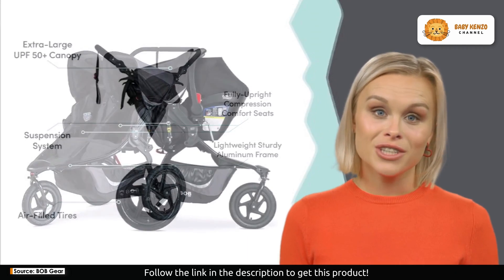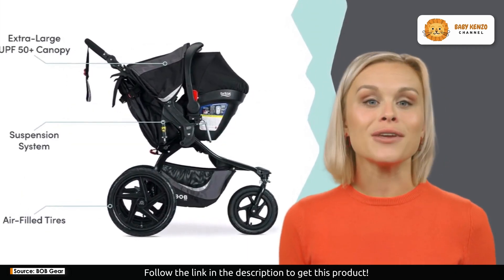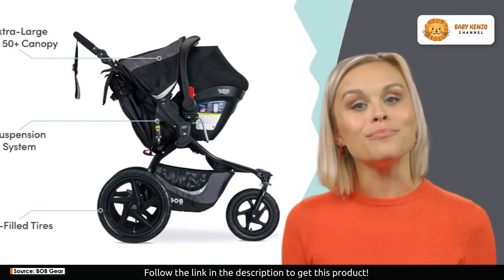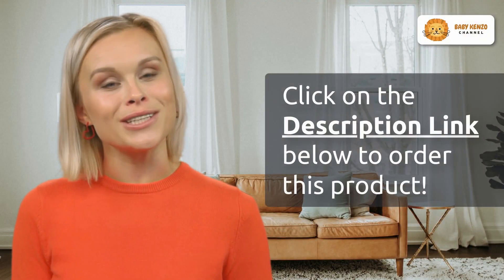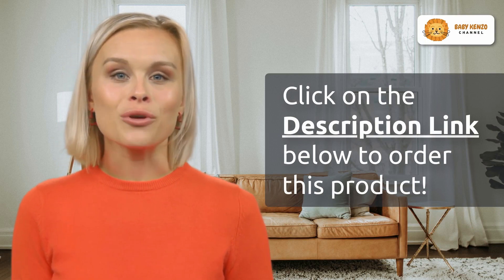Now let's talk about performance. This stroller is equipped with a superior suspension system, air-filled tires, a swivel locking front wheel, adjustable front wheel tracking, and a durable lightweight aluminum frame. It's built to withstand the demands of your active lifestyle.